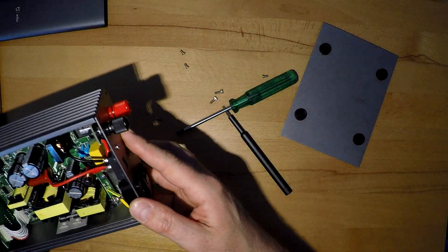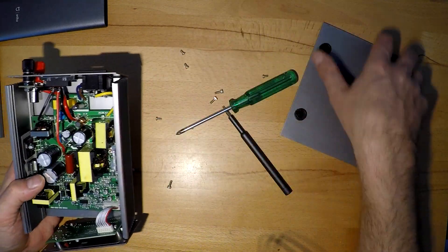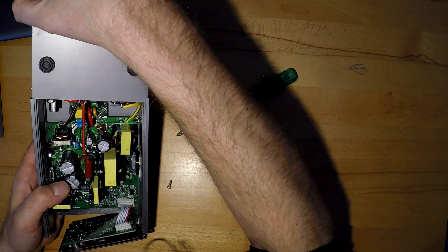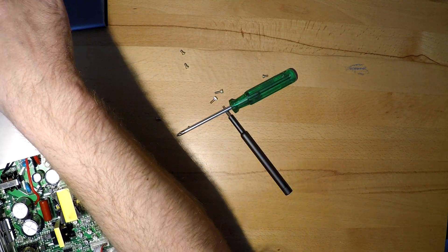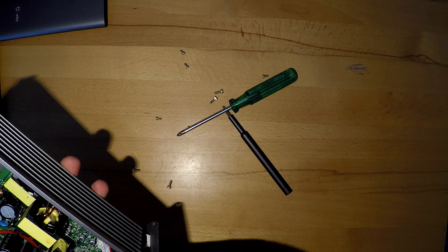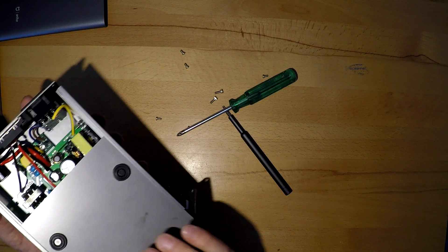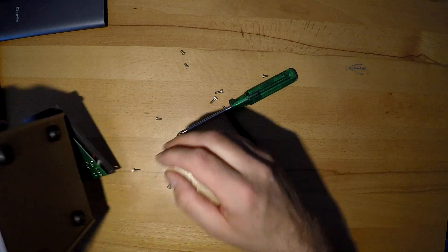Let's put it together again, shall we? Let's do this, let's put it together. That's better. Actually this side - let's put it together, you can leave it on. It's not very logical, but so what.